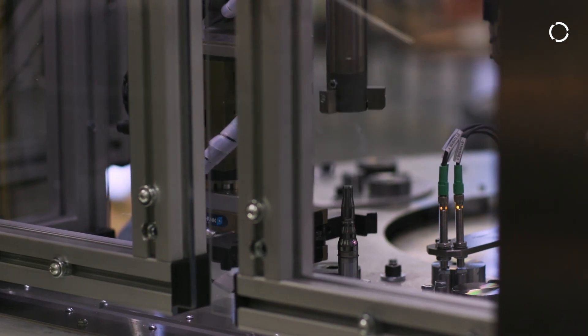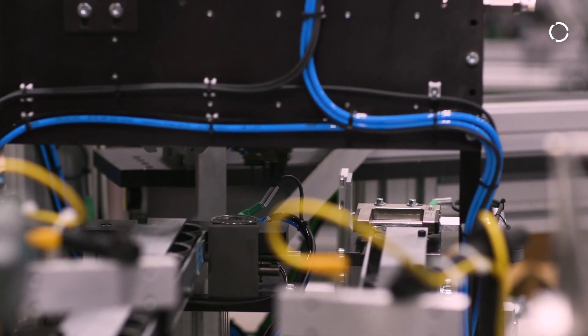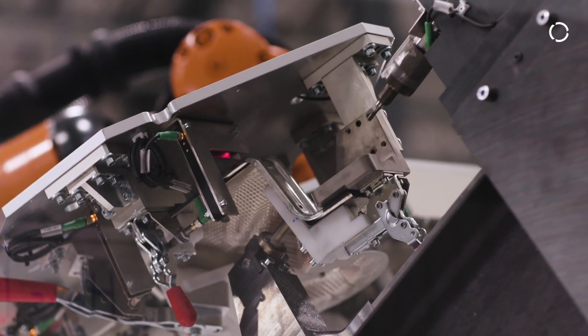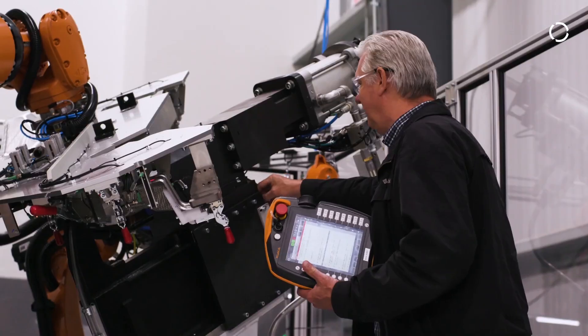But as specialized machine builders, we really thrive on the opportunity to learn with the customer. When the customer came to us with the challenge of riveting and punching their heat shields, we worked closely with their engineers, developing on the fly the process required in order to achieve, first of all, their quality, but also their cycle time.